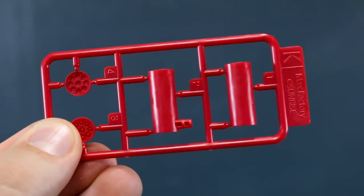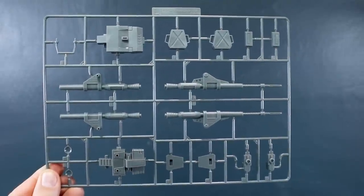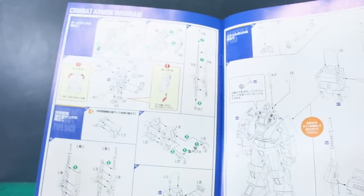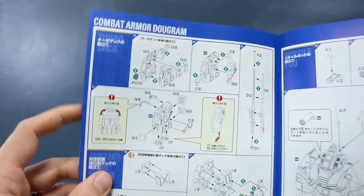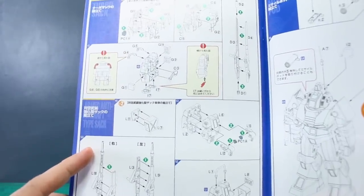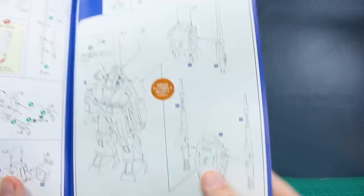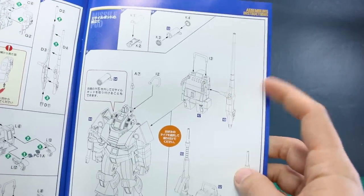Runner K is a couple more parts in red. And then finally runner L is just going to be the main parts for the backpack and the different cannon parts. Looking back at the manual now that we've gone through the runners, it looks like it gives you parts to make two different versions of the backpack: the turbo sack, which has just one single longer cannon, and the armed anti-aircraft type sack, which is the one pictured all around the box with two cannons. So you have the option of which backpack you want to use.